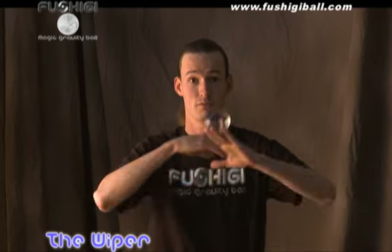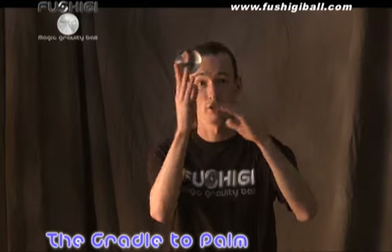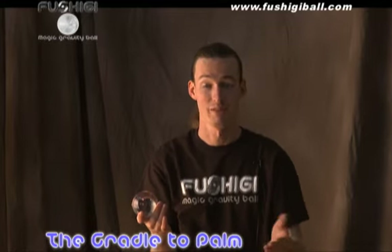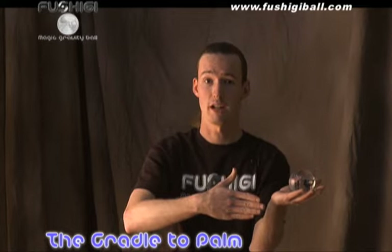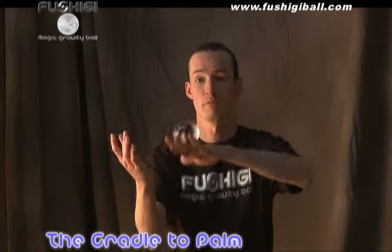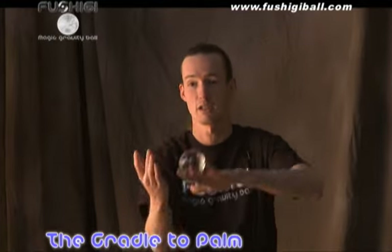Don't neglect to learn everything also with your off hand — then you'll be able to switch between the two to really create some amazing effects. Next we're going to learn the cradle to palm and the palm to cradle. The moves happen exactly the way they're named: do the wiper to the cradle, place it in the palm of your other hand, and then wiper back. Practice this until there's a smooth transition from one to the other.